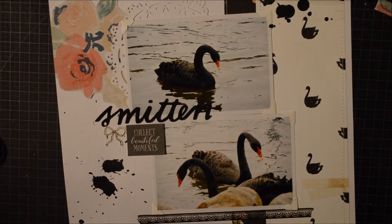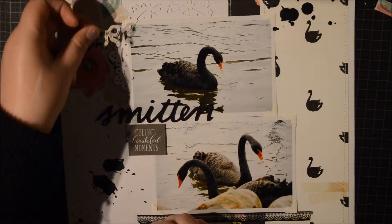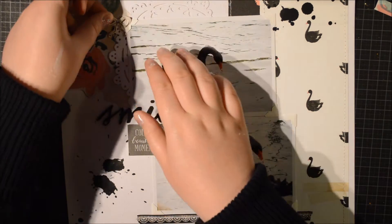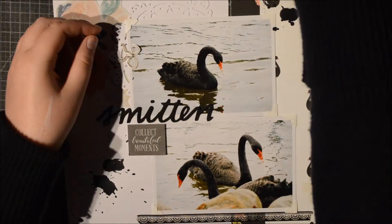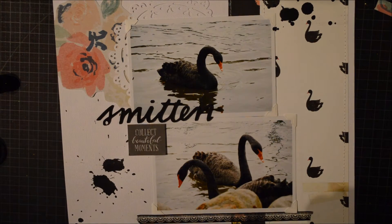So first I put this — I just cut out that black piece which I've collected to full memories. I'm sorry about the dogs, there's a deer outside our house. So I just put that there and then I'm going to add that little bow up with the photo.